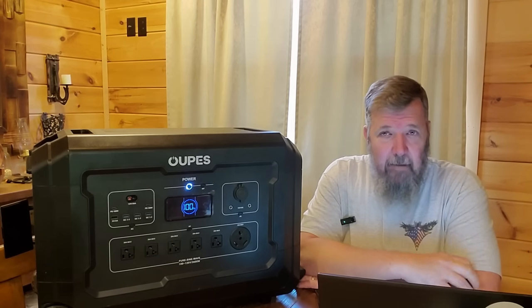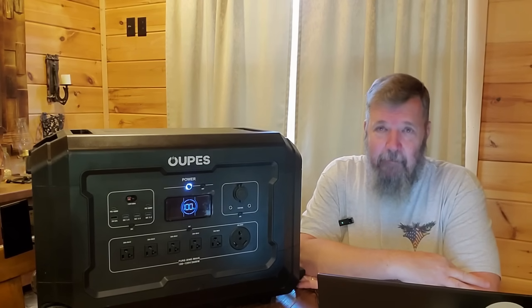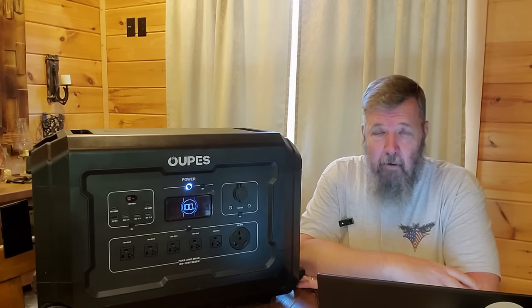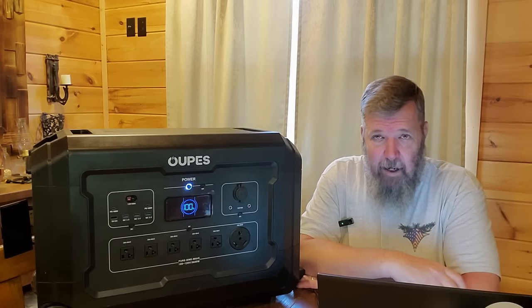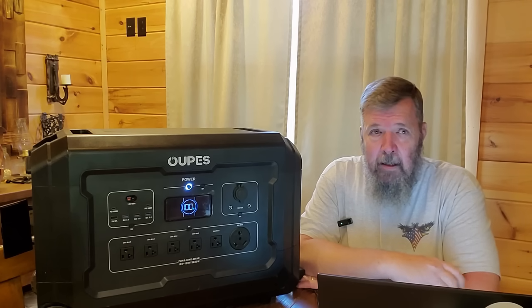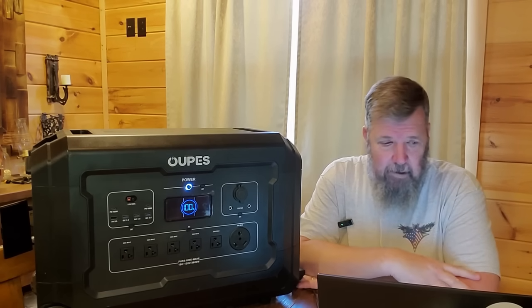It is a lithium iron phosphate battery, which is a significant upgrade. A lot of companies are doing this now above the standard lithium-ion battery. Lithium-ion, you see those fires or things like that. Lithium iron phosphate is simple enough to put out with water, so you're okay with something like that.